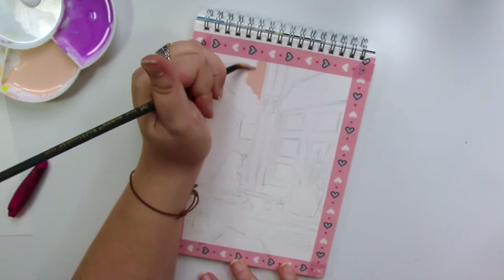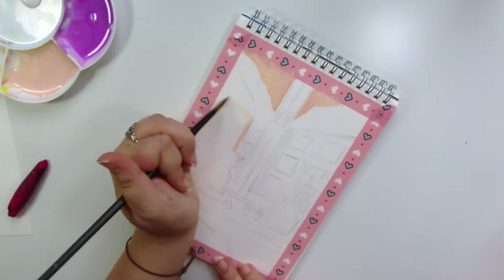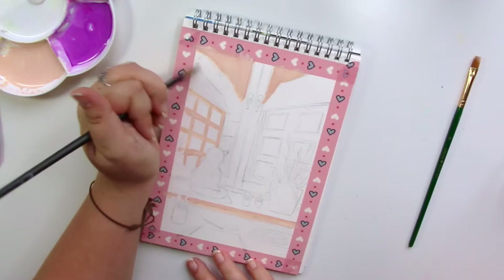I took two days to finish this piece because I wanted to take my time. And I have to say, for the effort I put in, I thought the outcome would be better — but it wasn't. I mean, I like the piece, but I thought I would do better. I think I still rushed it at the end of the second day.